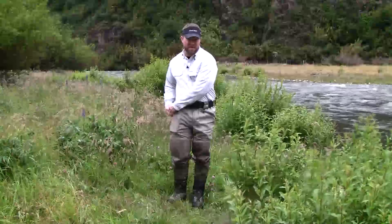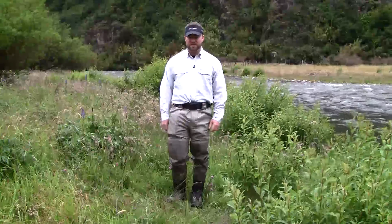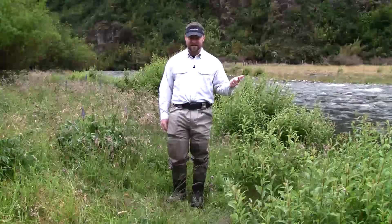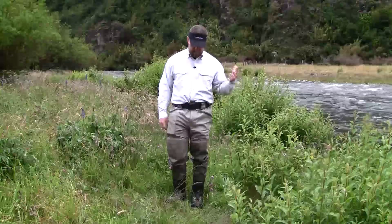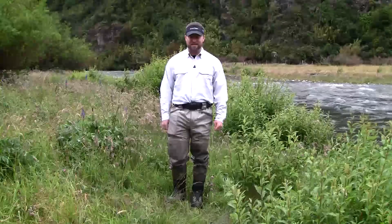Sims G3 Guide Pants are basically made with the same technology as the G3 Waders. I love pants because they're comfortable, easy to get in and out of, and provide great access when you need to relieve yourself out there. Thanks a lot for checking us out today.